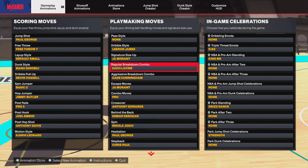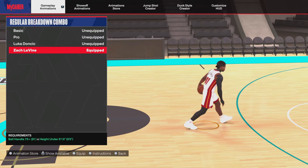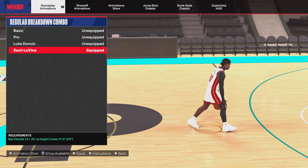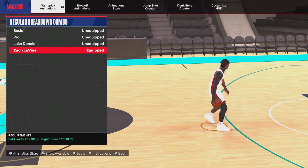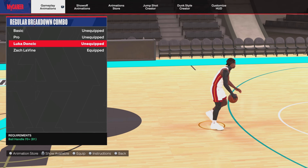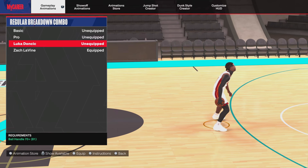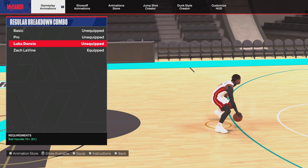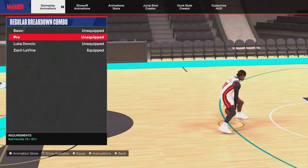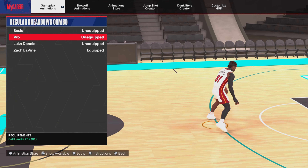For the regular breakdown combo, as you can see I use Zach LaVine — it reminded me of a certain move from 2K20. We also got Luca, which I really use on my low ball handling builds. It's a 70 ball handle requirement. I also have the mini V75 and Pro options. Do what you want with those.